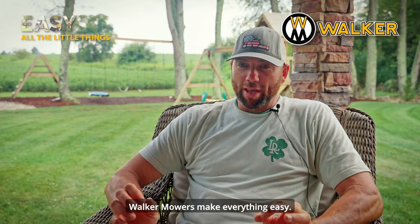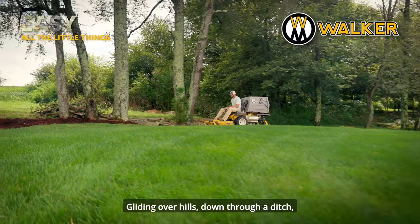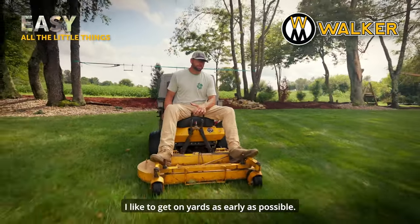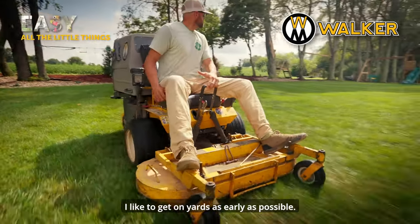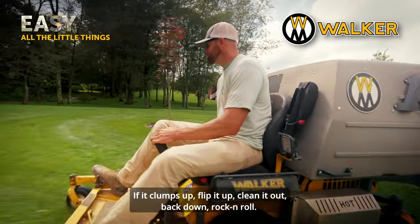Walker mowers make everything easy — gliding over hills, down through a ditch. It's just things you don't have to go back to, you don't have to hit again. I like to get on yards as early as possible. If it clumps up, flip it up, clean it out, back down, and rock and roll.